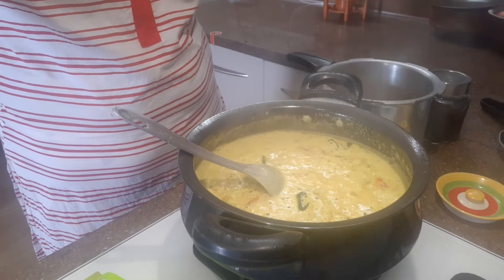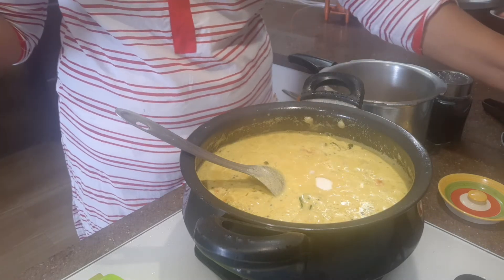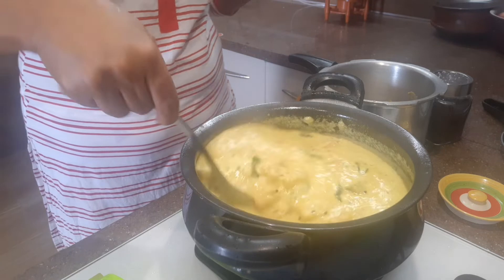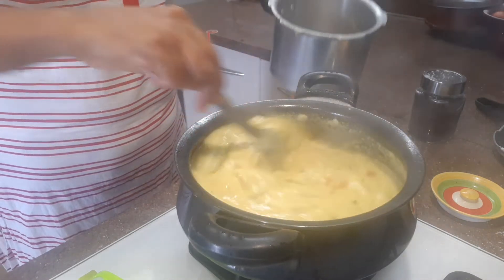I have some vegetables. So the vegetable is ready.